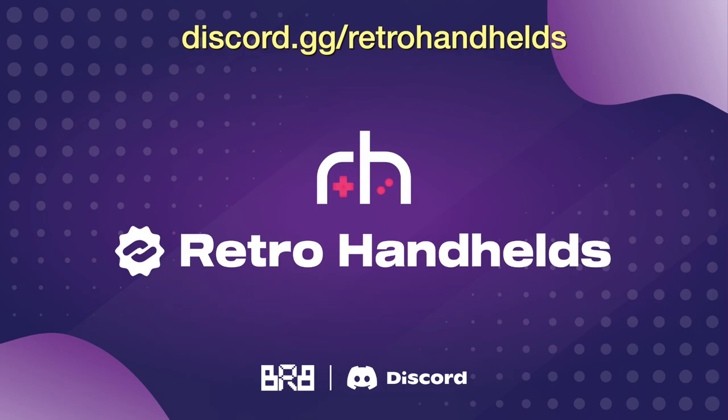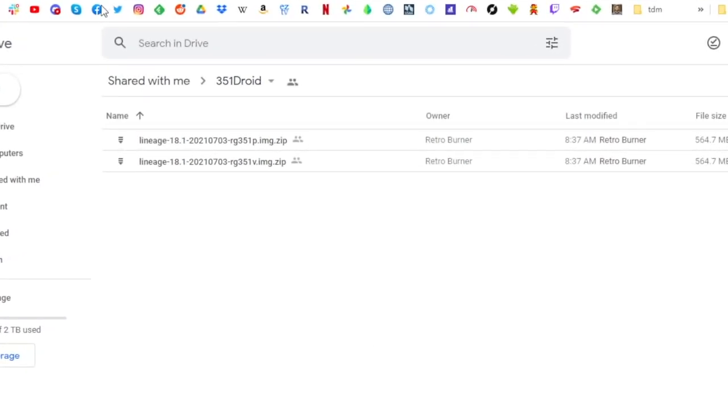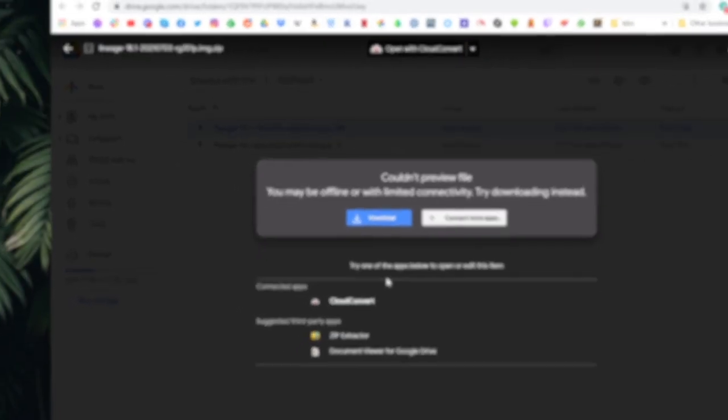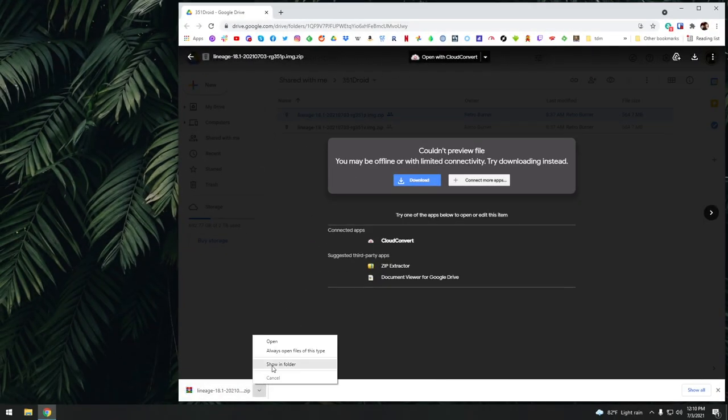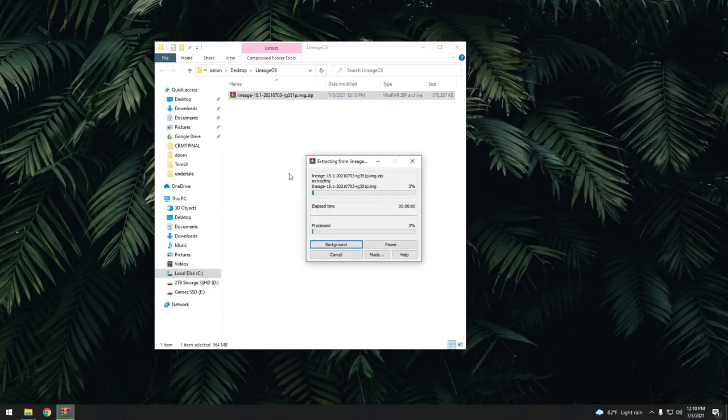I'll have direct links to the firmware on Google Drive. Once you jump into Google Drive, you'll have two options: 351P and M, or the RG351V. I'm going to do everything on my RG351P here, so I'm going to download that first one. I prefer to unzip my files, so I'm going to extract it using WinRar so I have the original image file.